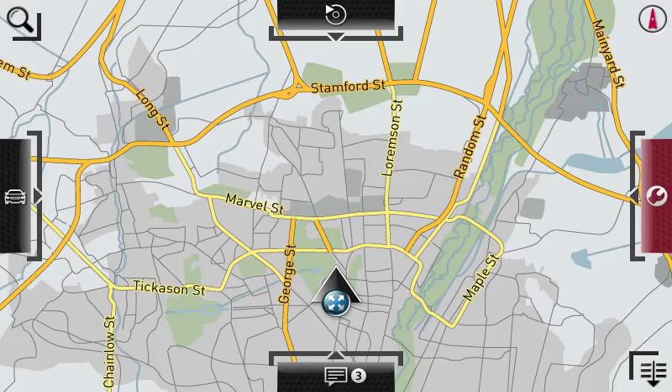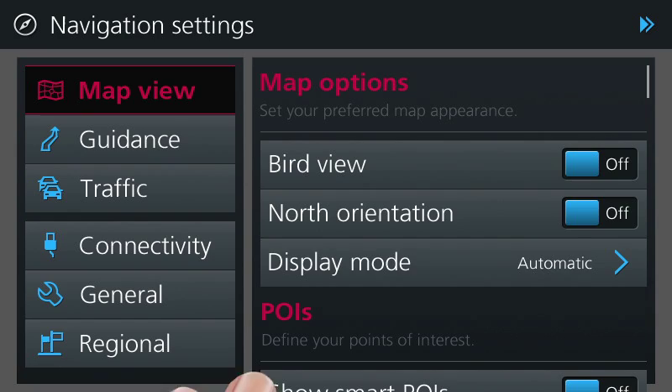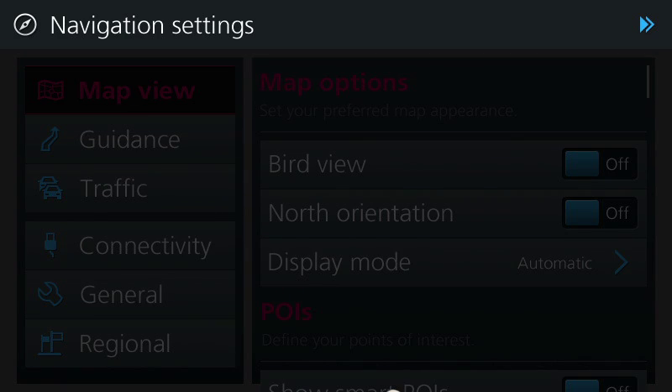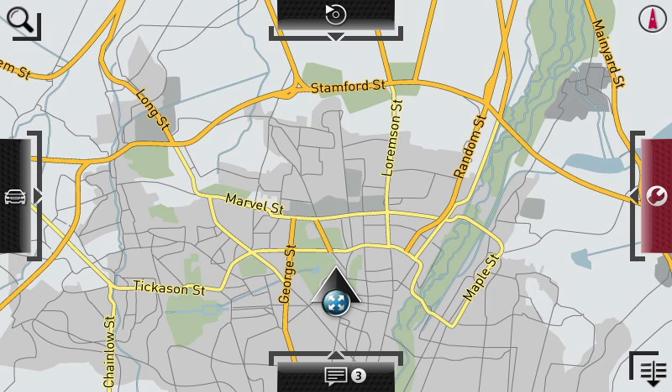You can use a two-finger swipe to change the settings within an area. The tool icon also serves as a direction indicator. To go to the previous screen, just tap on the header or swipe back in the opposite direction.